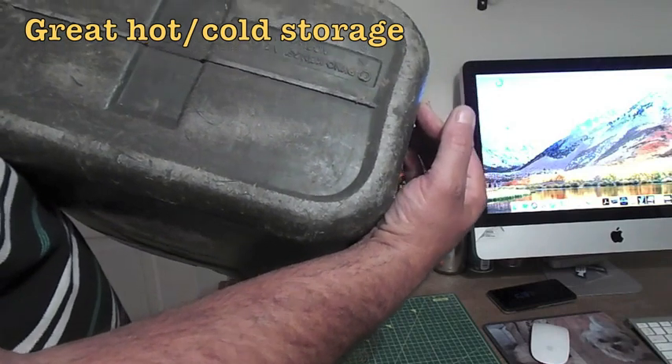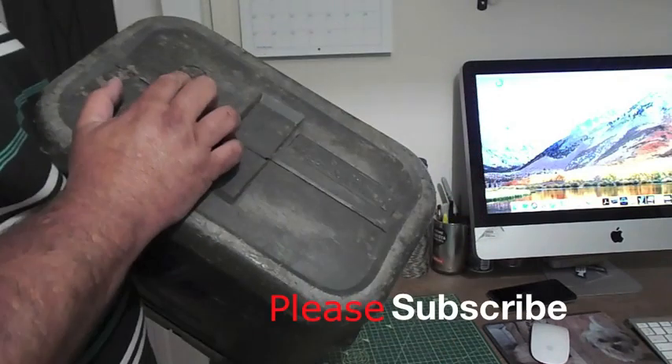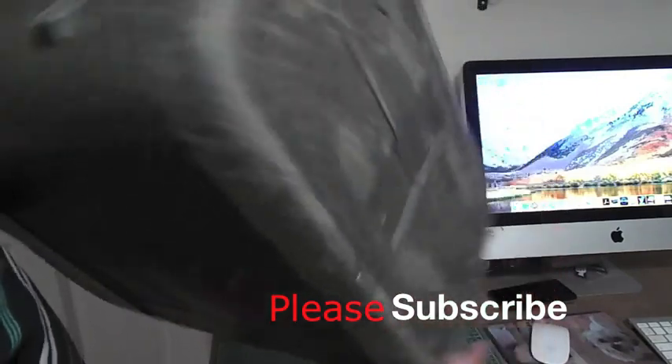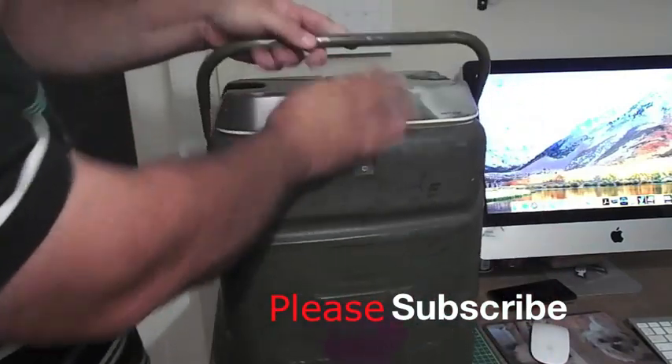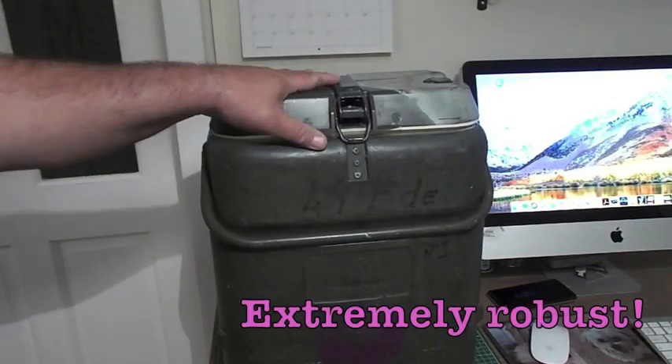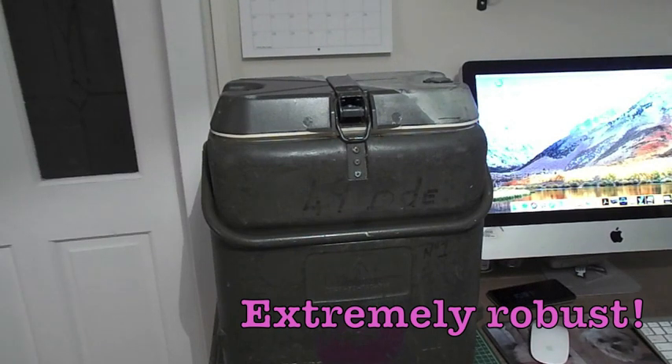This one was stamped 1985 — I think that's still mud from the ranges on there. So this was made and issued in 1985, probably older than a lot of people actually watching this. But I'm really pleased with that.